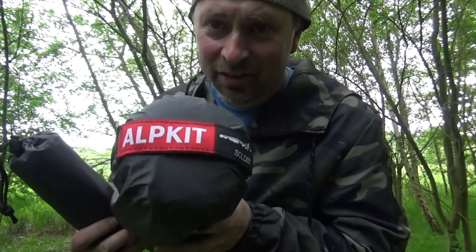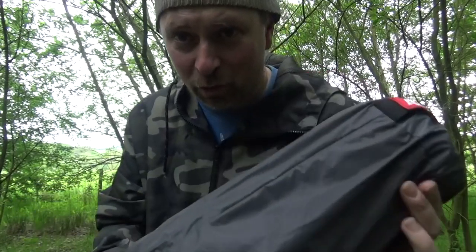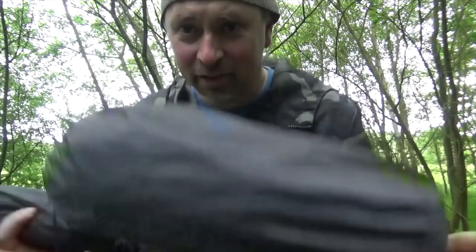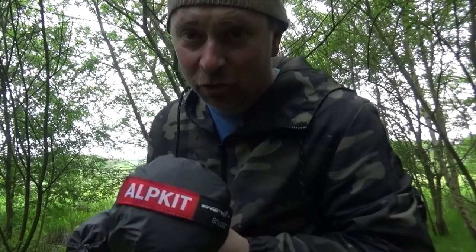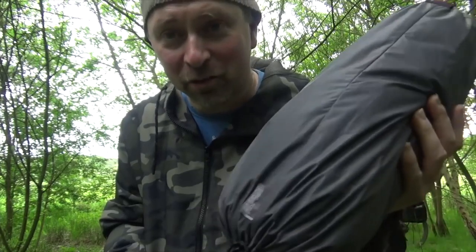Today we're looking at the Alpkert Soloist, which weighs 1.2 kilograms. It is small and lightweight and could be very good for bicycle travel.